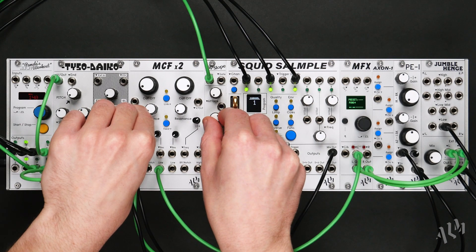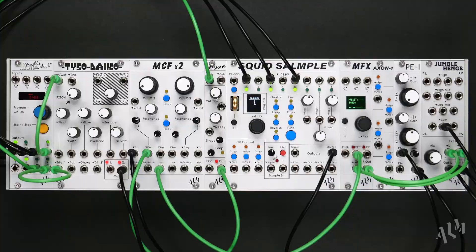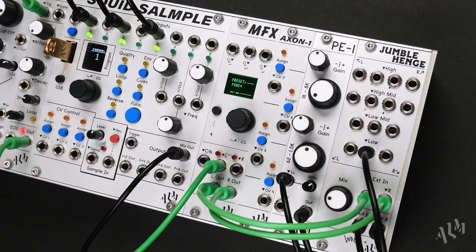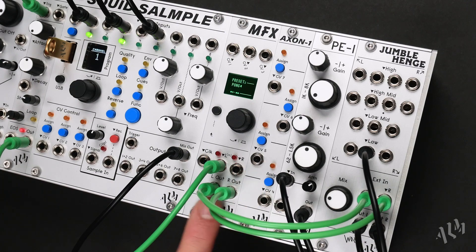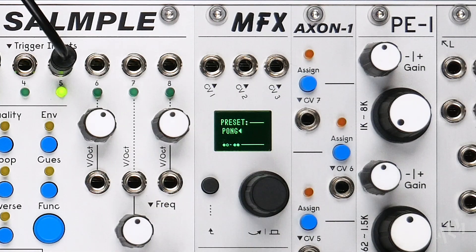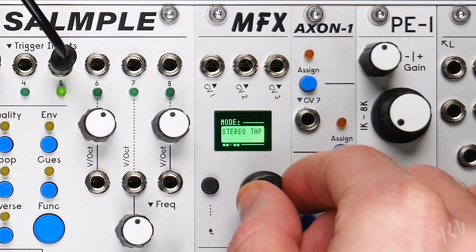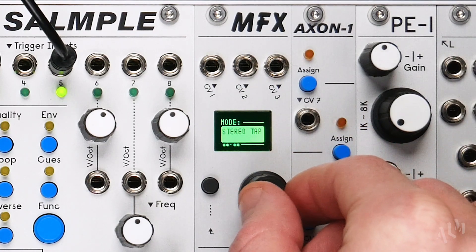Let's take a look at the features using the Digi PCM delay engine to demonstrate. The audio path includes left and right input-output pairs to accommodate both stereo and mono patching. In the left-hand corner of the screen, two pairs of dots indicate the currently loaded effect's I/O mapping to the jacks. Depending on the selected effect or mode, mapping can be mono to stereo, stereo to stereo, or mono to mono.